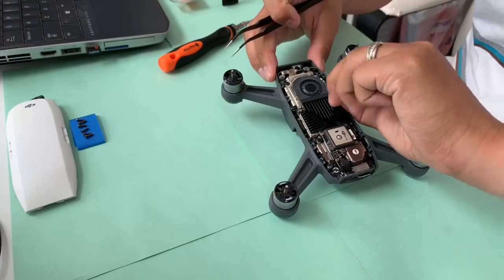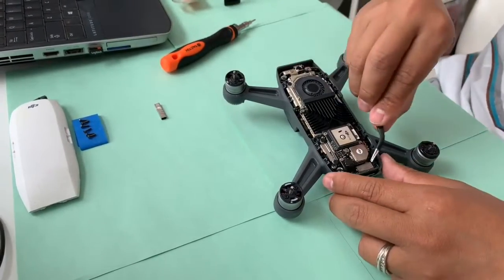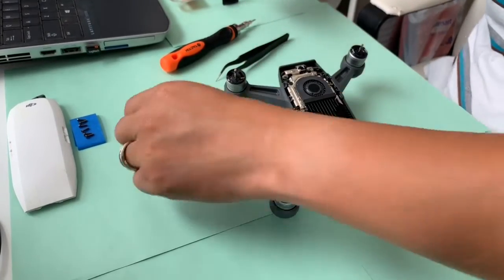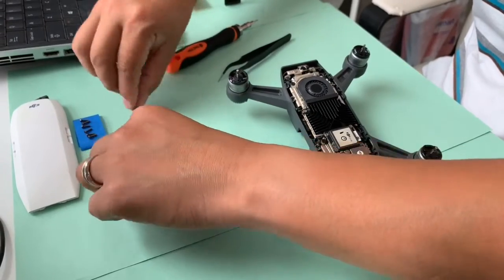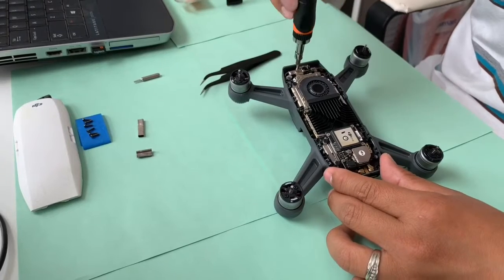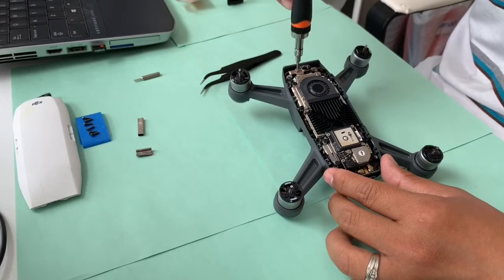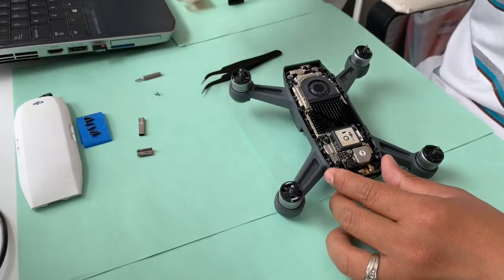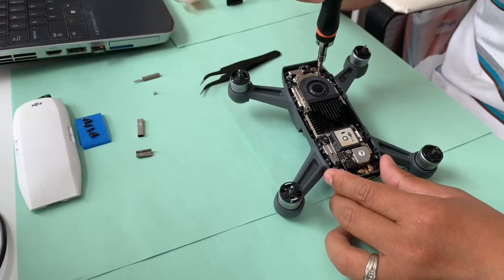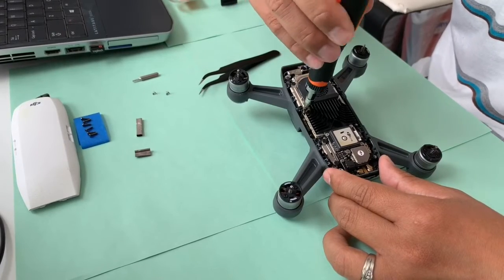Be careful removing all the sticky back foam paddings. You will need to remove the metal right-angle piece to expose the connectors that connect the camera to the main board. These are hidden under foil foam tape under this L-shaped piece — take your time releasing the plugs as they are fragile.